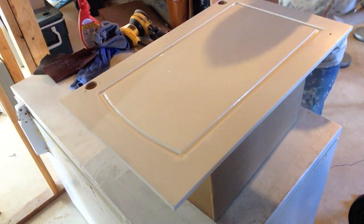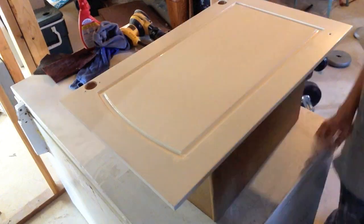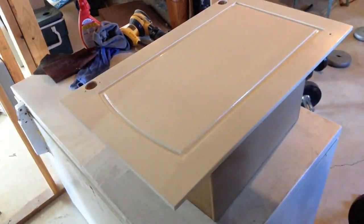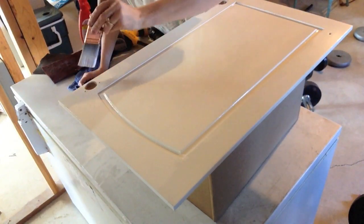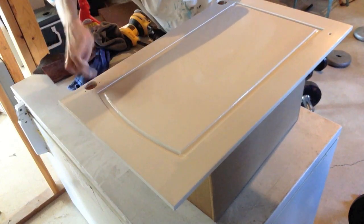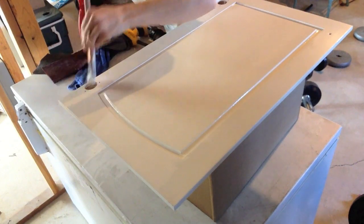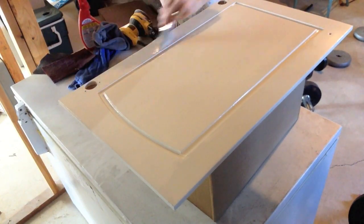You want to do this kind of quickly because you want to make sure you get it all done before it starts to dry — you don't want to overwork the paint. If you get any extra paint in the holes for the hinges, use your finger and wipe the extra paint off so you don't get drips in there and so the hardware will still fit.